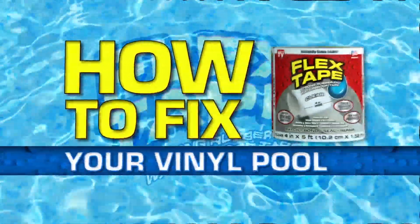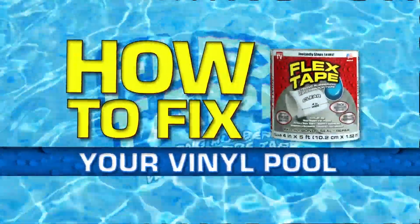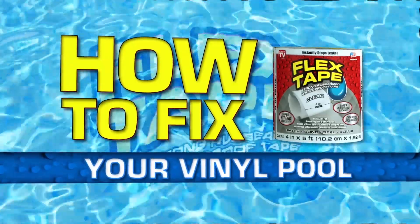Hey Flex fans, Phil Swift here. This is how you fix a leak in your vinyl pool using Flex Tape.